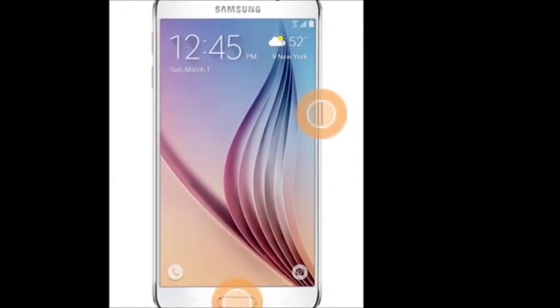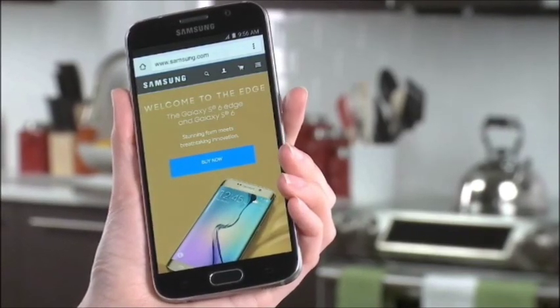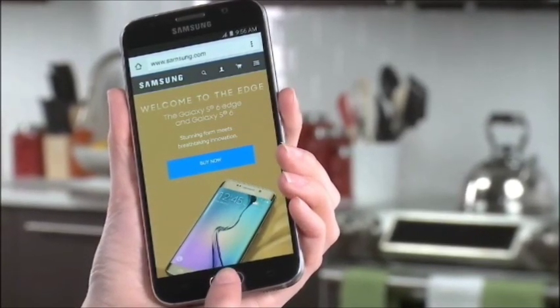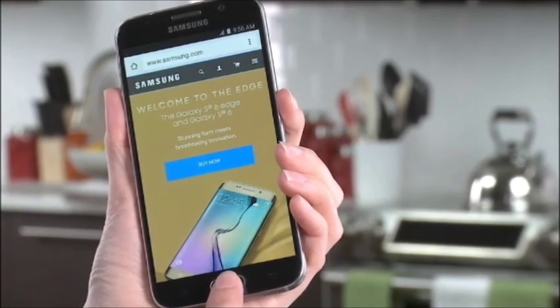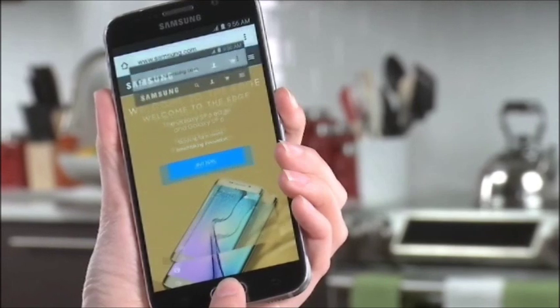Method 1: button combinations to capture screenshots on Samsung Galaxy S7 or Galaxy S7 Edge. You can capture a screenshot by simultaneously pressing the Home key and the Power/Lock key for 1 to 2 seconds.